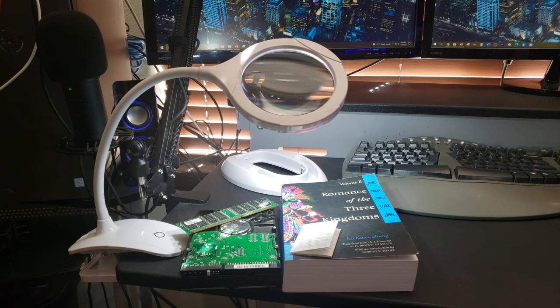If you are in the market for a magnifying glass with a built-in LED lamp, definitely check out the Qiaya magnifying glass lamp.